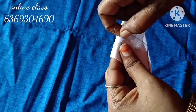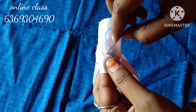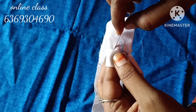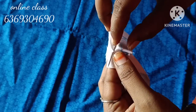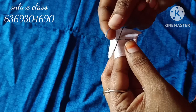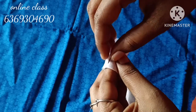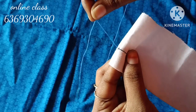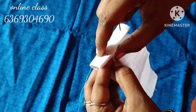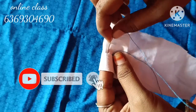Now the thread is cut at a distance. The thread is cut in the back and the other side. I will put the needle in the inner cut. Put the needle in the middle.